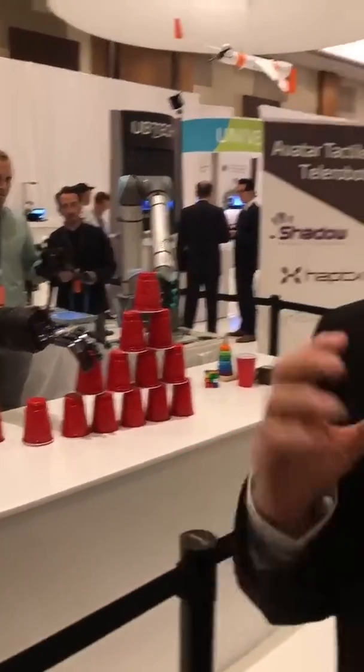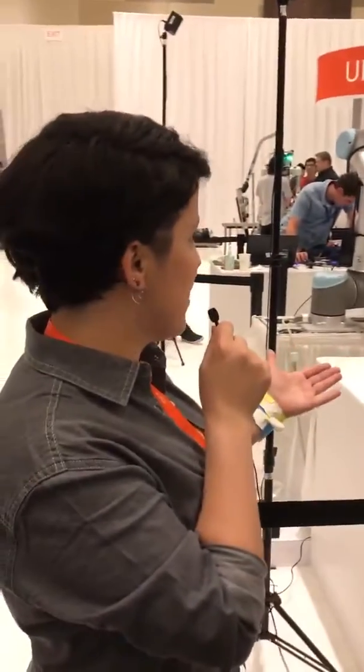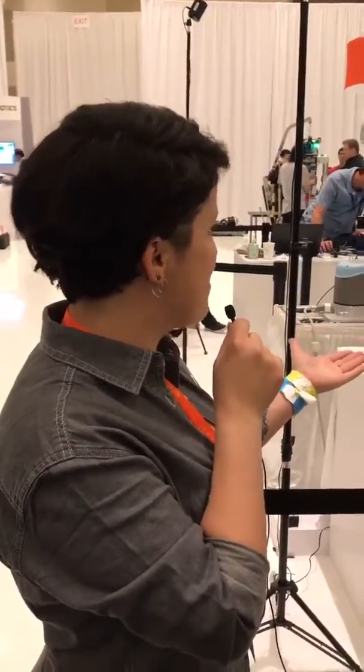So this is the first time anyone's really put together a system like this where you have two hands and the ability to do something remotely at a distance, safely, reliably, quickly, easily. That is so cool and I also can't help but admire the way he's being able to build that tower up.